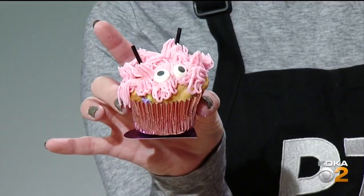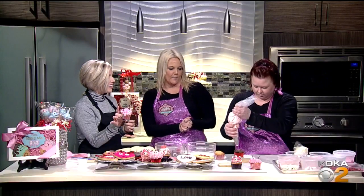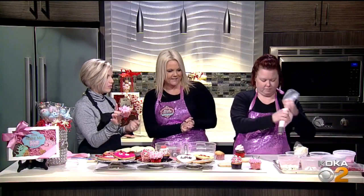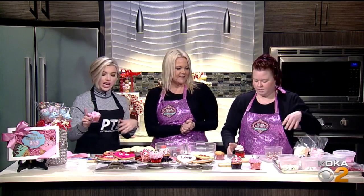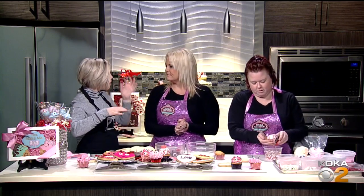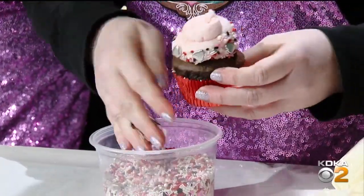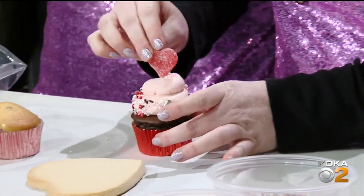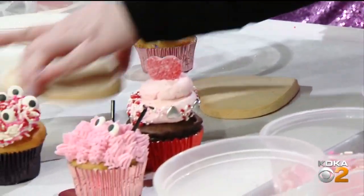Our next one — all she's going to do is plop regular icing around the cupcake and then just add a bunch of sprinkles. I mean, you really — look, if you're at home with your partner or significant other, you could do this with that person or with your kids. It's such a fun thing to do. It's cute for holiday parties, even at school or wherever.